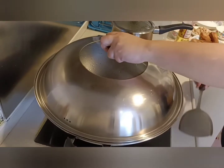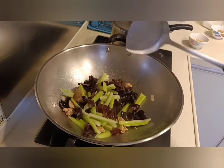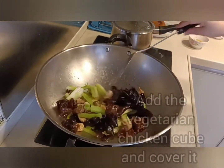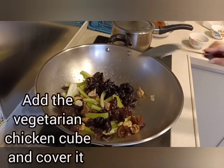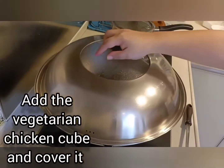Cover it with a lid until the celery becomes tender. Add the vegetarian chicken cubes. Stir it well and cover it with a lid.